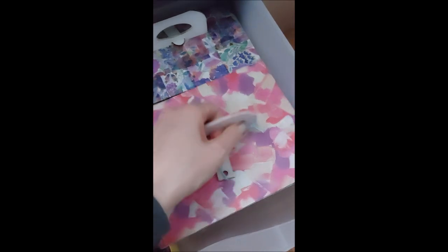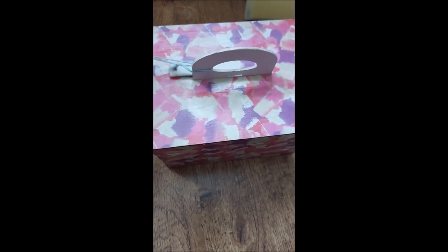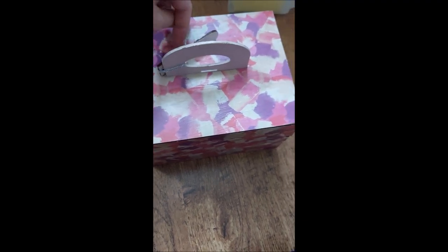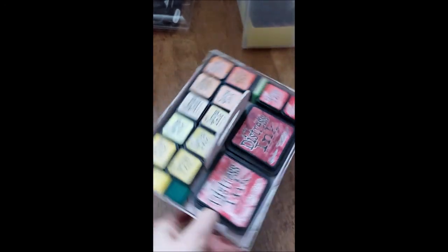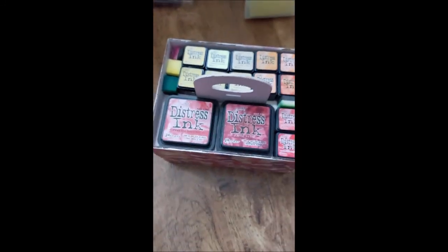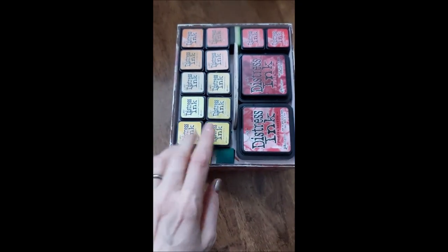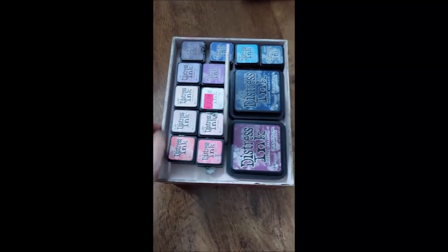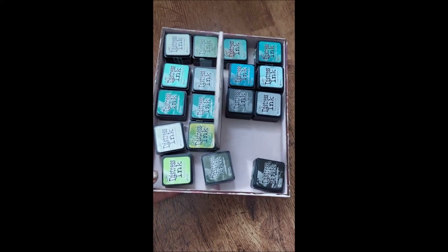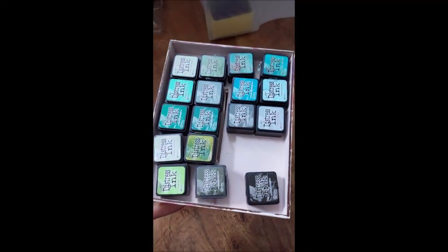My distress inks are kept in these from Candybox Crafts - you get them and make them up yourself, which is a bit of a project but not that difficult. Then you can obviously decoupage them yourself. They're really cool because you've got three layers to them. Each layer fits twenty of the little cubes per side. So I keep my yellows, oranges, and reds at the top, my blues, purples, and pinks in the middle, my greens and teals and peacocks below that, and then the bottom is just browns. I haven't got many distress inks as you can see.